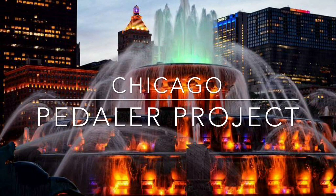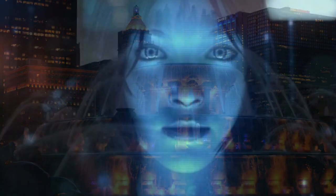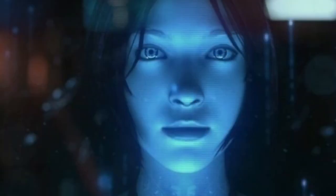Hey there pedal pushers! Welcome back to the project! Guess who's back? Did you miss me? Well anyways, if you don't know who I am, and for copyright reasons, I'll just say that I'm your favorite annoying know-it-all trail guide.